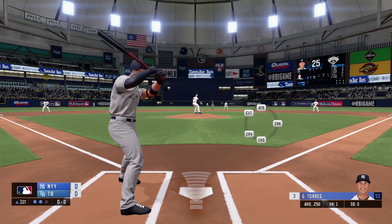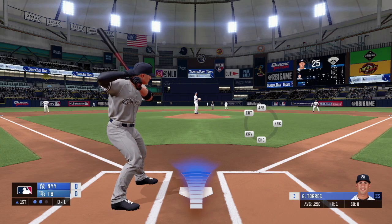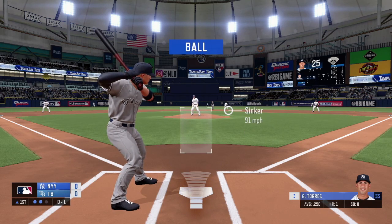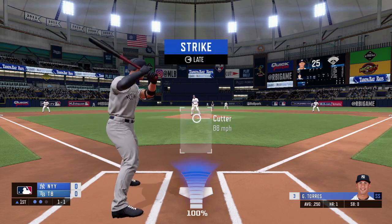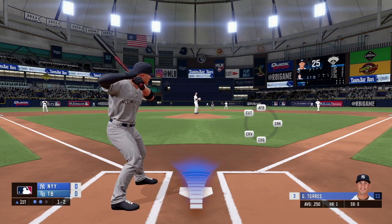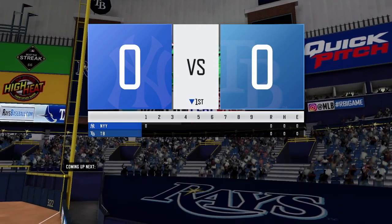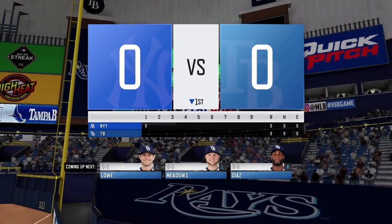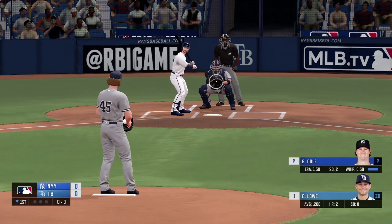I want to thank MLB personally for sending me a review code, as this year's version is much more enjoyable than previous iterations and it's a must-play if you don't have any other options. It's a fine time-killer if you're looking for a licensed baseball fix and don't have a PlayStation right now. The game is also on mobile devices for $6.99, and on consoles it retails at $29.99, currently available on PS4, Xbox One, and the Nintendo Switch.